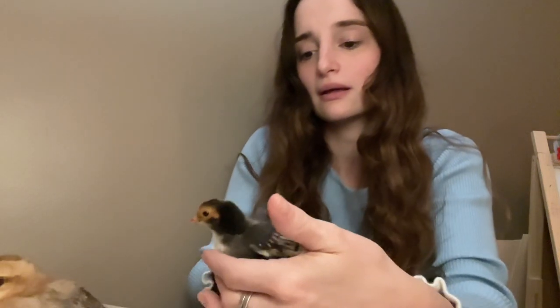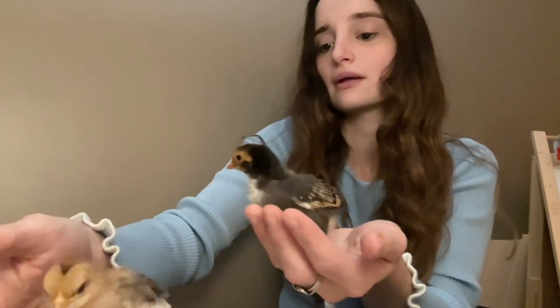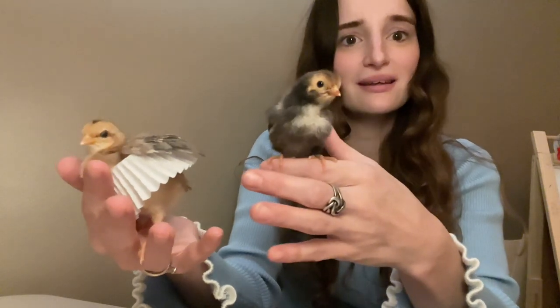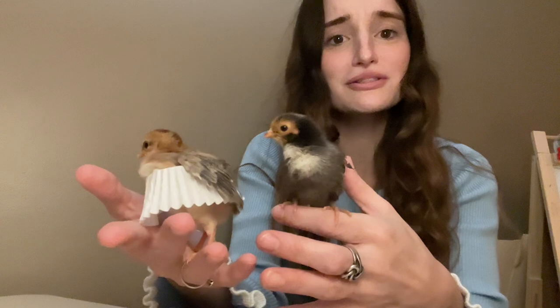Oh my gosh, if you have not done this before, I would definitely recommend doing this. She quiets right down — they're like best buds. This is Minnie, and then that's Winnie. Oh my goodness, look at how stinking cute. You don't want to get off? You want to stay? I just wanted to be loved. Her little skirt — oh my goodness.